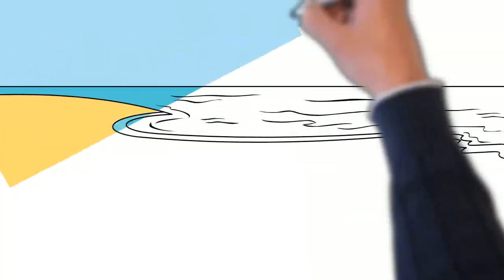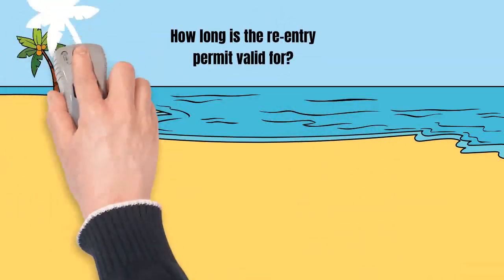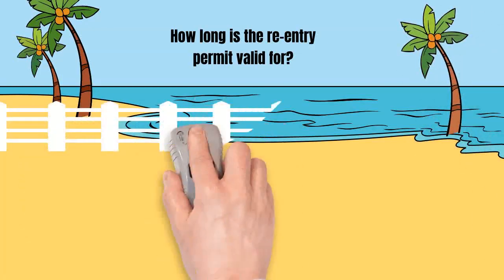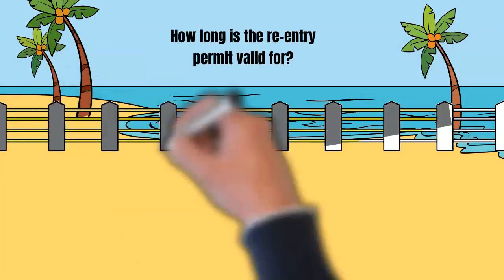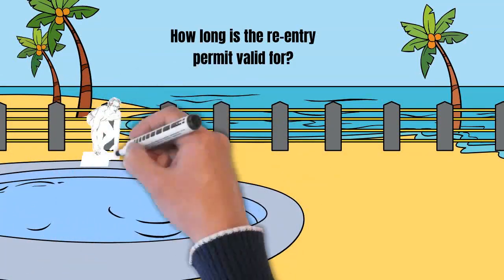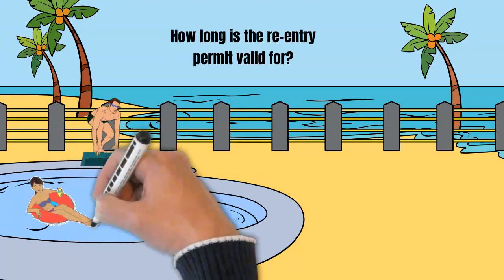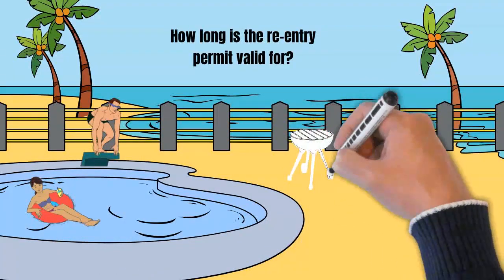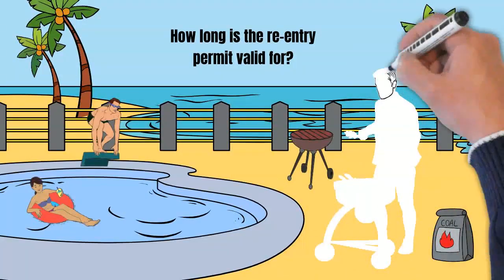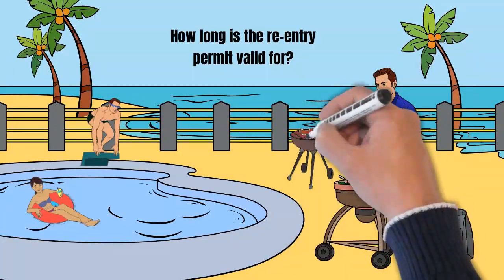How long is the re-entry permit valid for? If approved, the re-entry permit will be valid for two years. If you need to stay outside the US for a longer period of time, you may apply for another re-entry permit. Generally though, if you have been outside the US for more than four years in aggregate — either since becoming a green card holder or in the past five years — the new re-entry permit will only be valid for one year. If you have lived outside the US for more than a year and you did not apply for the re-entry permit before you left the US, you could try applying for a SB-1 returning resident visa at a consulate abroad.